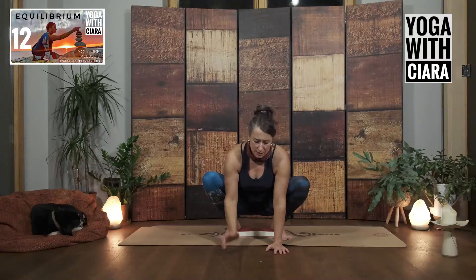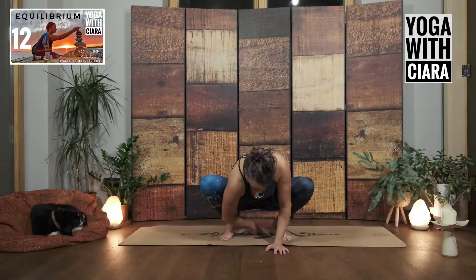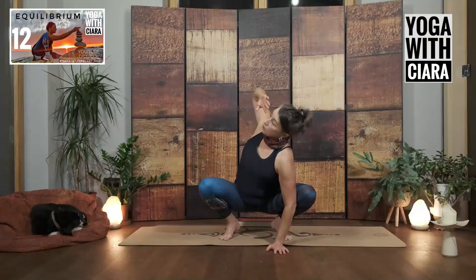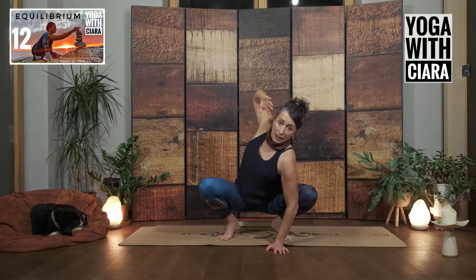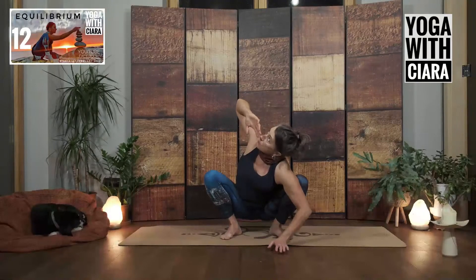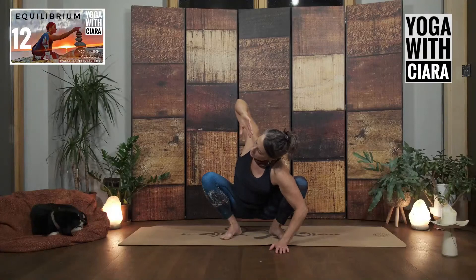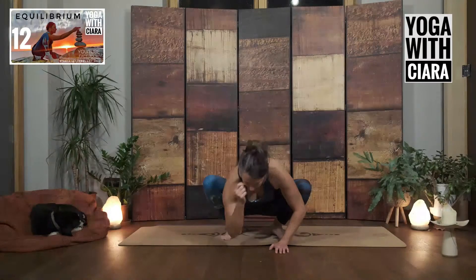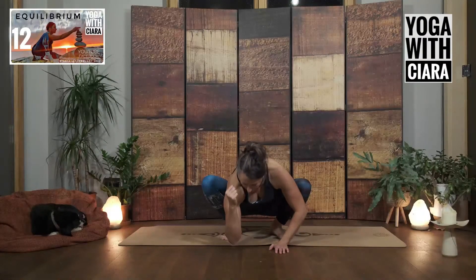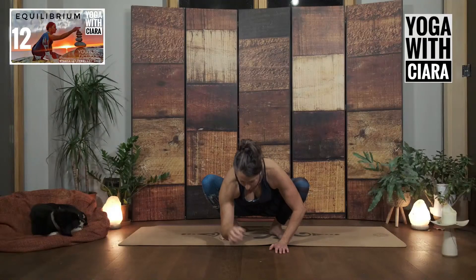Bring both hands forward between your knees, and then bend your right elbow, imagining you can bring your right elbow to the floor. And then pull your elbow back into wing. You can even look up if you wish, but only if your neck likes it. Pull your right elbow down. Pull your right elbow back. For me, I'm just looking towards the right as I pull my elbow back into wing and pull my elbow down. Wing. Down.